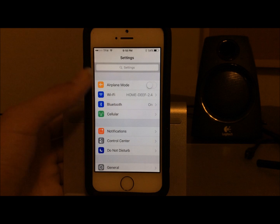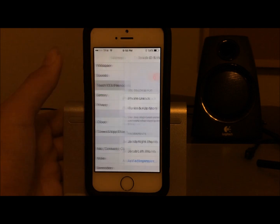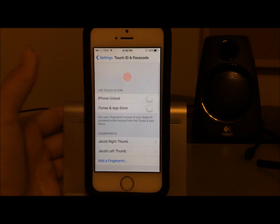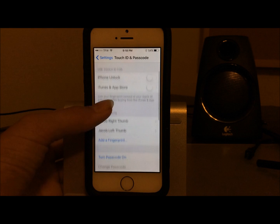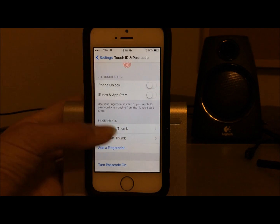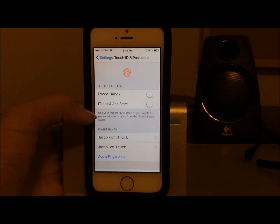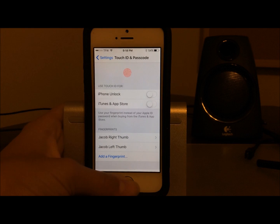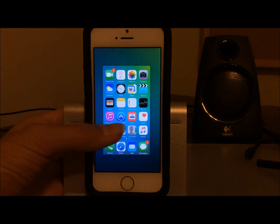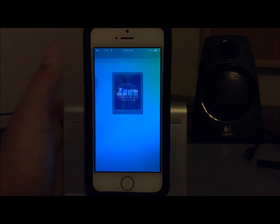Do not worry about anything with the connection — that doesn't need to be changed. One final note: make sure Touch ID and Passcode are fully turned off. You should be able to open Touch ID and Passcode without typing anything in — it should say 'Turn Passcode On,' meaning it's disabled. You can have fingerprints saved but make sure they're not being used for iPhone unlock or iTunes and App Store. Now close Settings and close the PP jailbreak app so nothing is open, then reopen the PP jailbreak app.